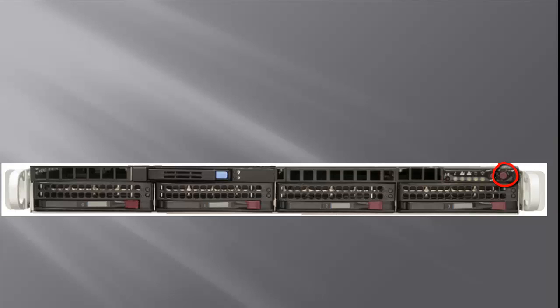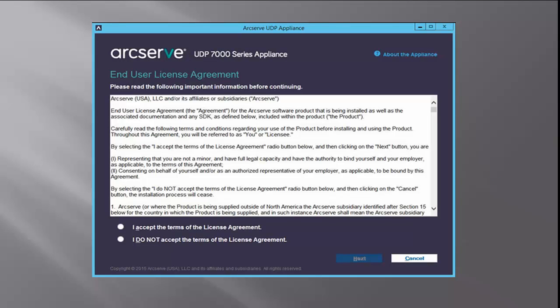First, turn on the power to the appliance, and the UDP End User License Agreement dialog opens. You'll have to read and accept the agreement in order to continue.